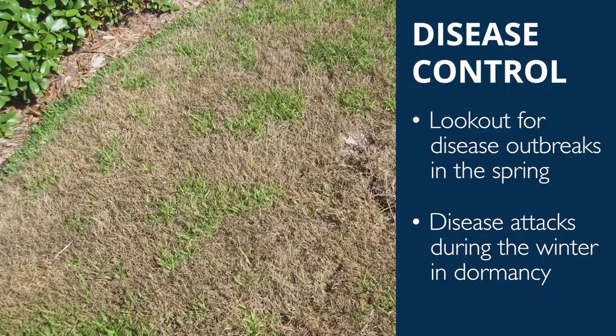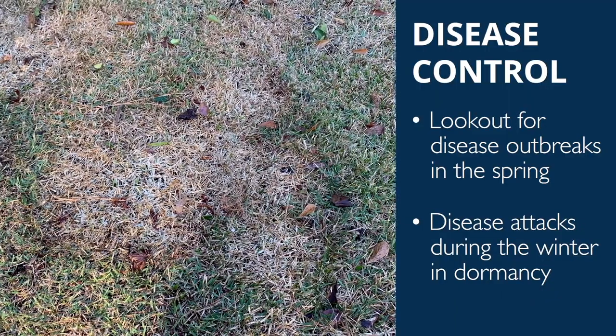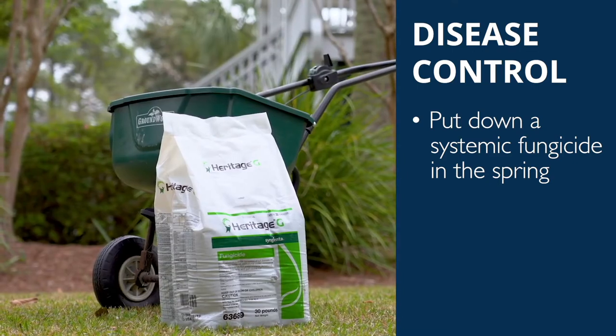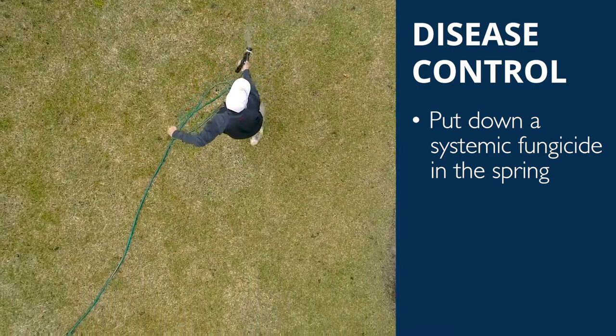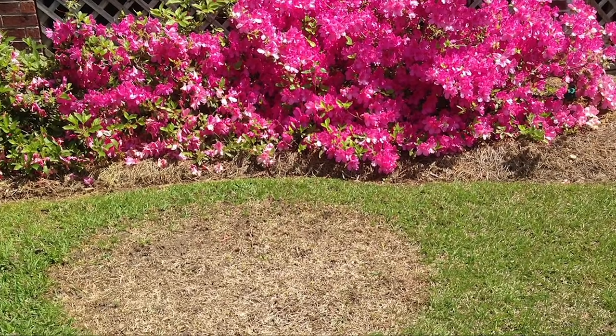Fungus outbreaks can attack during the winter and dormancy, and persist in the cooler early spring months. Consider applying a systemic fungicide with an active ingredient to prevent or kill turf grass diseases. Bermuda grass is prone to spring dead spot and large patch at this time.